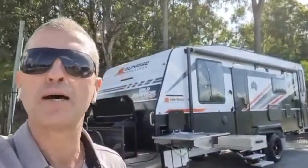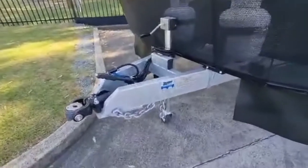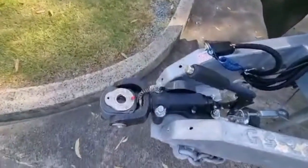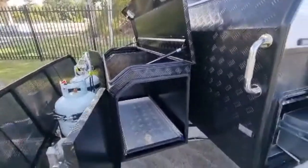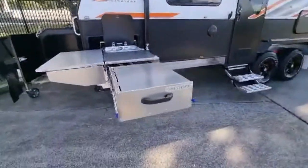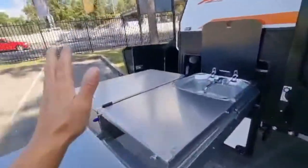This is the Sunrise Wild Warrior 22 foot 4. As you can see, it's on a Roadrunner chassis — hot-dipped galvanized — with a D835 coupling. We've got a stone guard, a toolbox with dual sliders for a barbecue and generator, and this beautiful slide-out kitchen from our good friends at Bush Tucker.